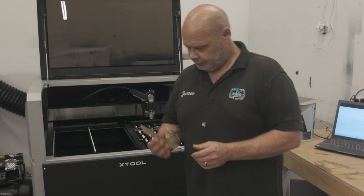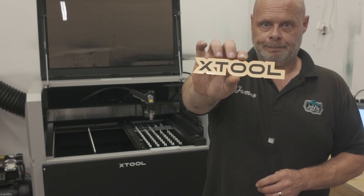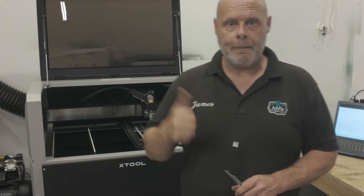But not anymore — a new contraption means we can cut out all sorts of funky shapes. Thin aluminium, perfect.